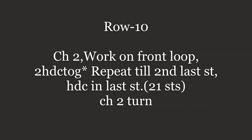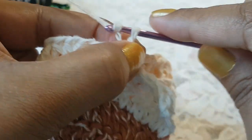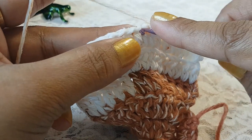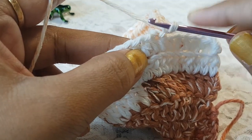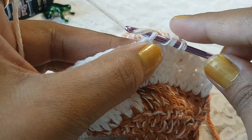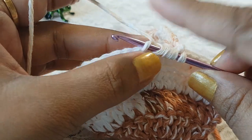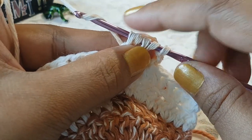In row number 10 we are going to decrease using half double crochet stitches. To make the decrease, we are going to work on the front loop. Grab the thread, take your hook in the front loop of the next stitch, grab the thread and pull through; grab the thread, take your hook in the front loop of the next half double crochet, grab the thread and pull through; then grab the thread and pull through all the loops on your hook.